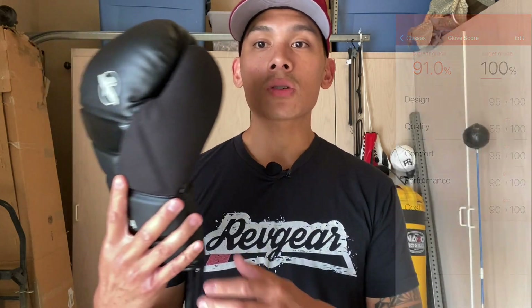If you guys have any questions or comments, make sure you leave them down below in the comments box. I'll put the link in the description where you can find these T3 Lace-Up Boxing Gloves. I'll see you guys later — take care.